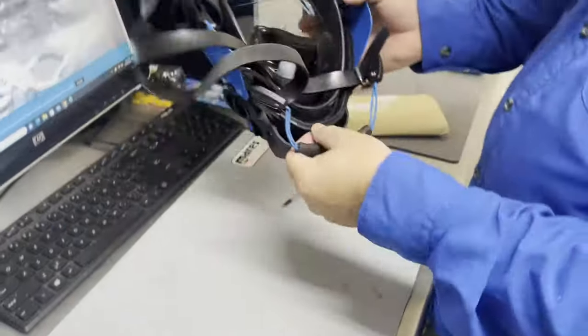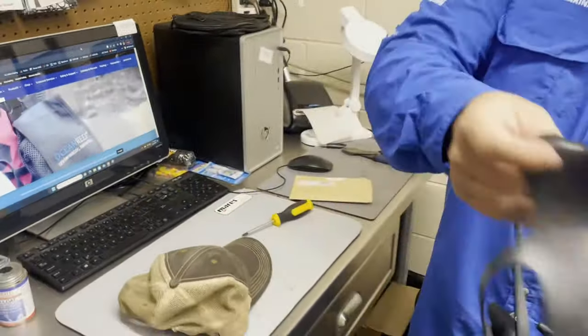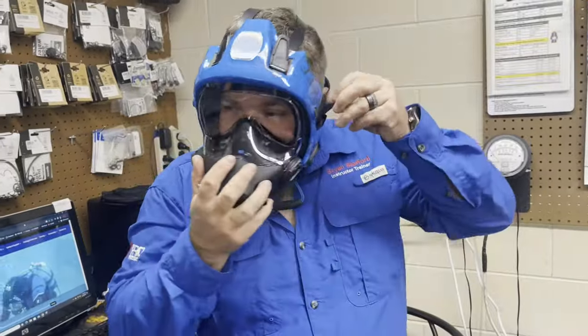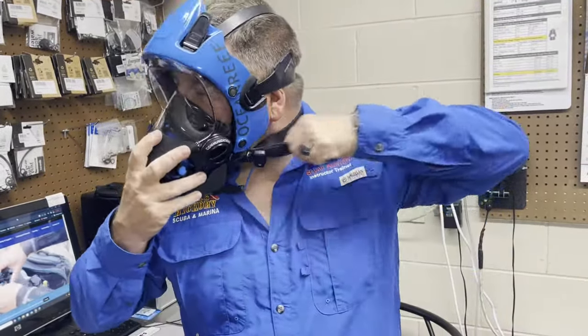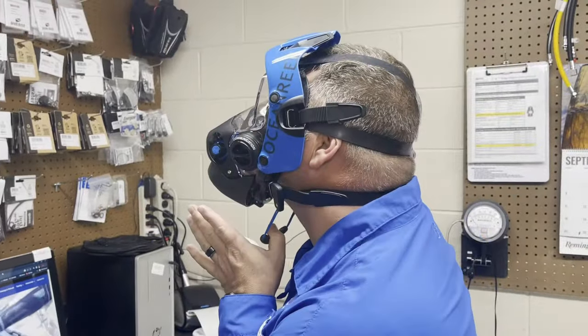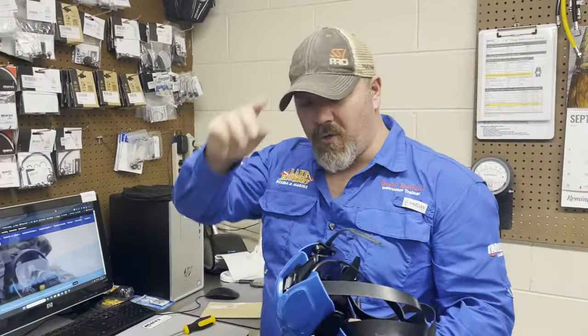Just like that we have successfully installed the quick-release handle, and of course if we want to try it — just like that, everything works nice and smooth.